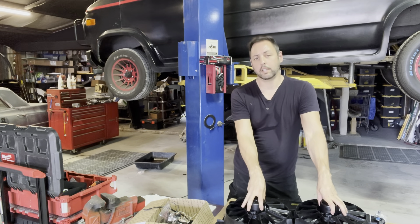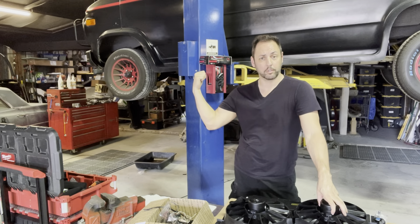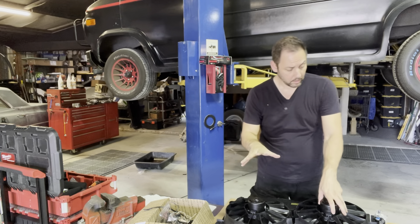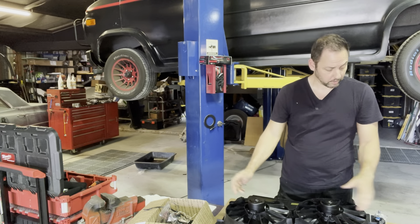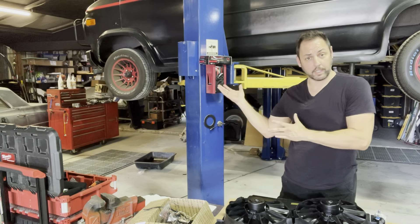And it weighs a lot less than the original setup. If it kept a 5.7 engine cool in a Camaro, it'll keep a 5.3 engine cool in a van. Those Camaros had air conditioning and it worked fine with that, so maybe we can even get the air conditioning going.